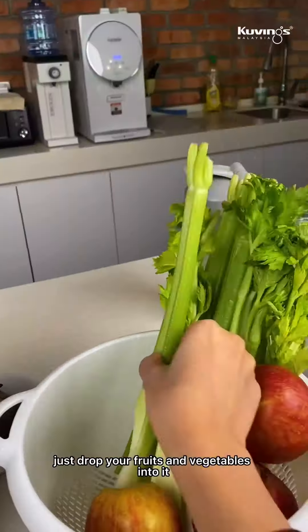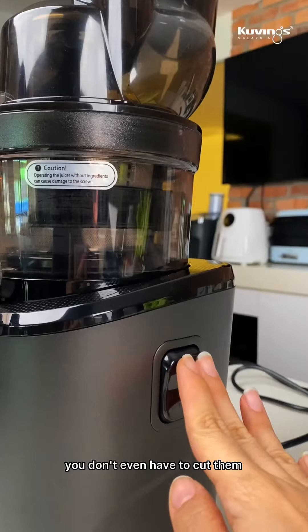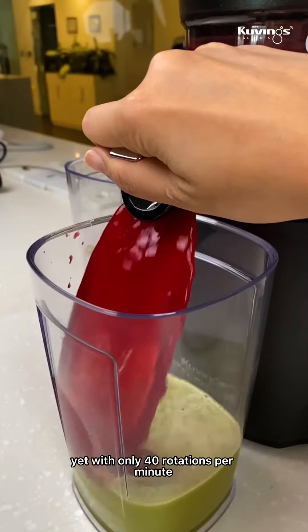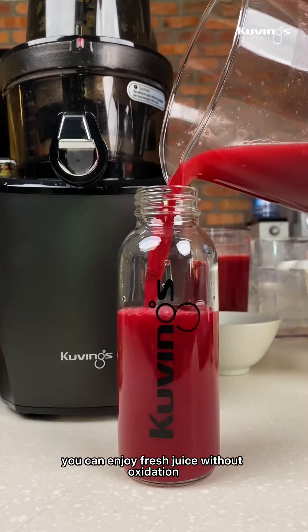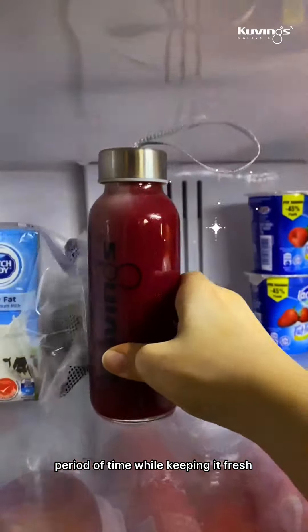All you have to do is just drop your fruits and vegetables into it — you don't even have to cut them. REVEL 820 is the lowest RPM juicer ever yet. With only 40 rotations per minute, you can enjoy fresh juice without oxidation, and store your juices for a longer period of time while keeping it fresh.